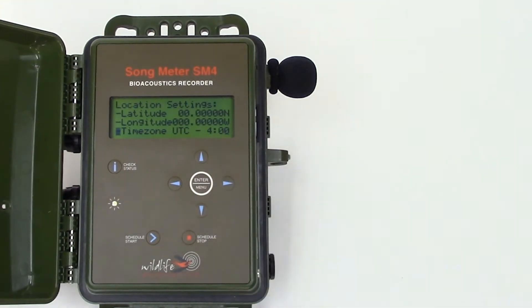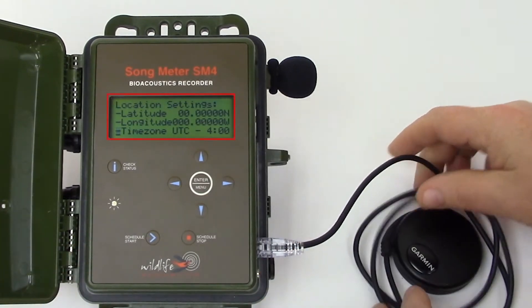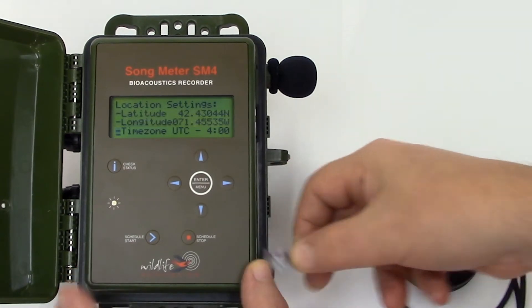Now I'll connect the GPS accessory to the SM4. The GPS accessory acquires the satellite signal and programs the date, time, and location into the SM4. You can see the current location, date, and time has been entered. I can now disconnect the GPS accessory and the SM4 will remember those settings.